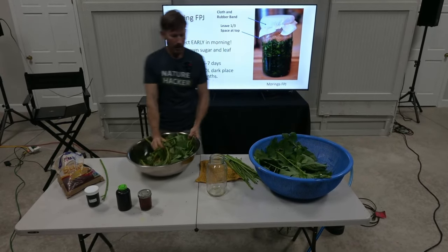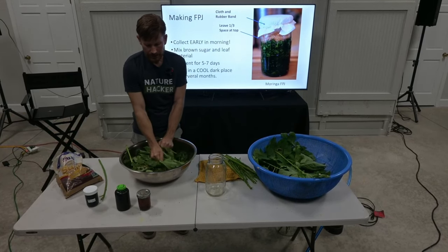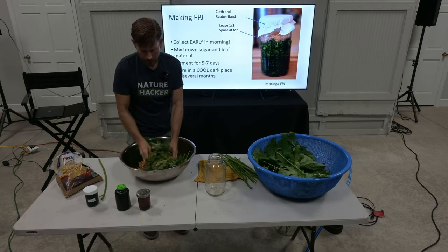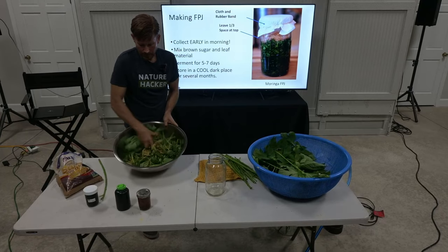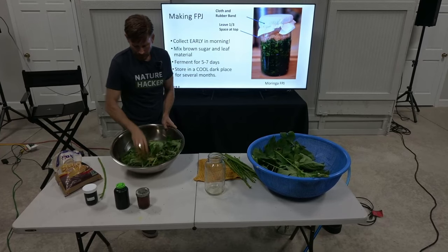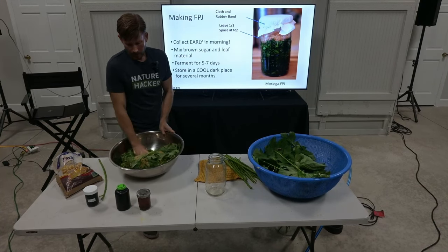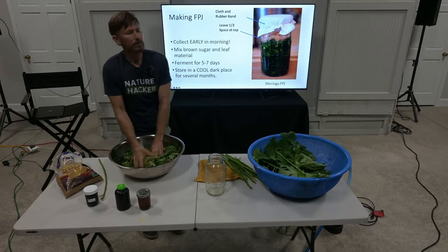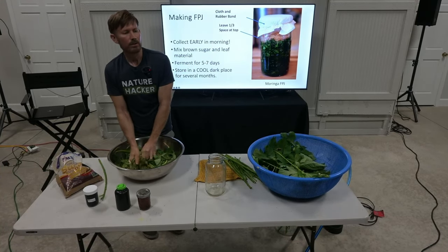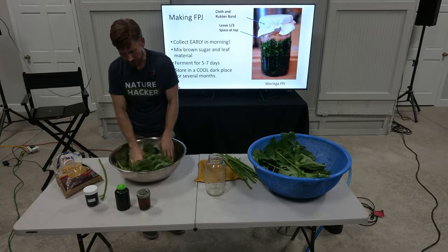This is brown sugar. I get a lot of questions — can I use regular sugar, honey, or molasses? The brown sugar seems to work a little bit better and has a few more minerals in it. You just keep mixing it around. This is the way they traditionally do it. Does it have to be organic sugar? This is not organic, but if you're going to be making one for the plants and for yourself, I'd recommend trying organic.